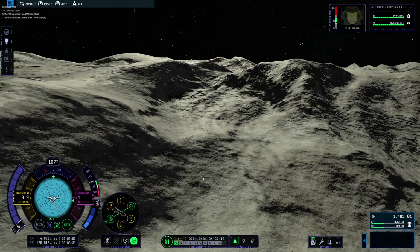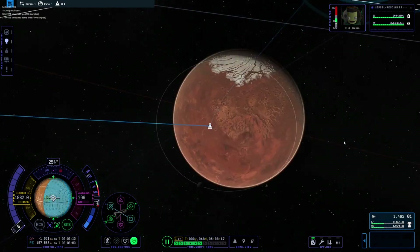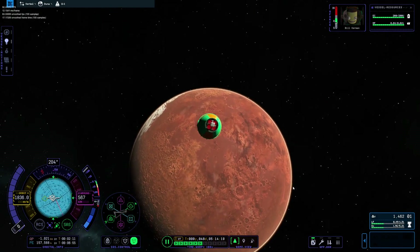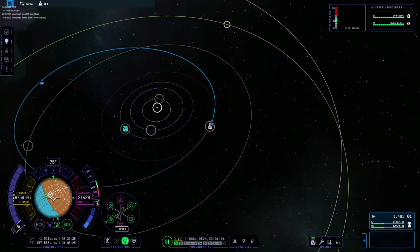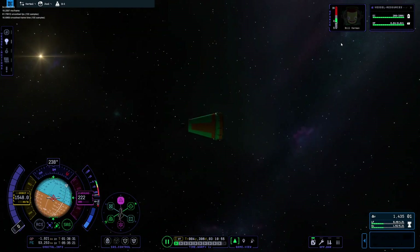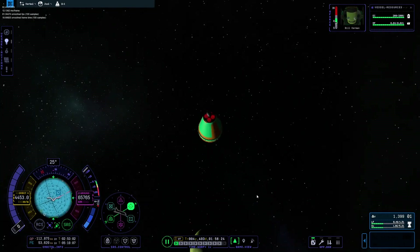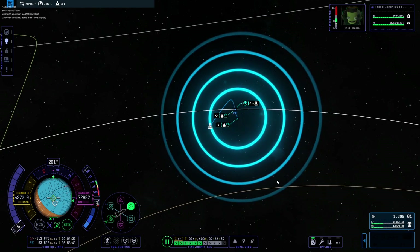Look how mountainous this is — it's crazy. We could go anywhere really. Bye-bye Duna. I'm going to go to Pol. Jool should be somewhere there — there's Jool. Can we see Pol yet? It should be somewhere in that direction. We're not close enough to it, it's tiny. We're in its sphere of influence now. Pol, I think, is meant to be kind of like Io, which is a moon of Jupiter.